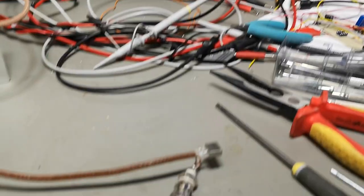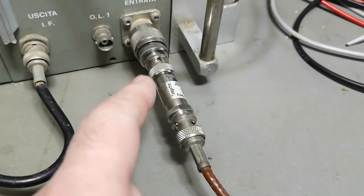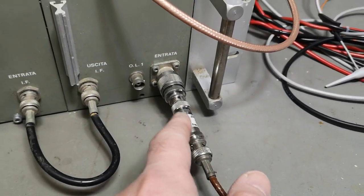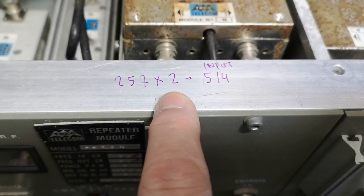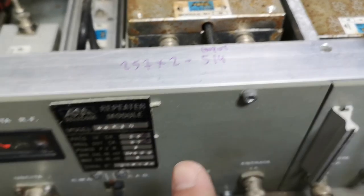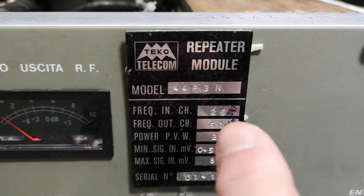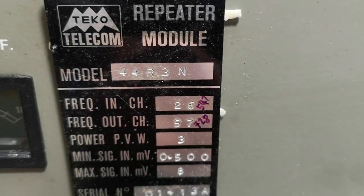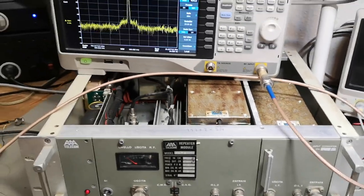My input frequency is 257 MHz, but it goes through a frequency doubler giving 514 MHz on the input — verified with the spectrum analyzer. That's not what the label says; the input channel should be 26. So the frequencies are a little off from what's specified.